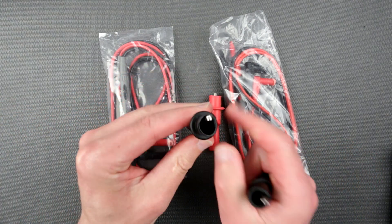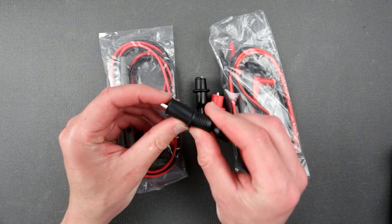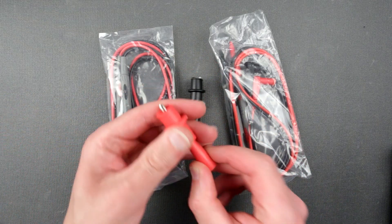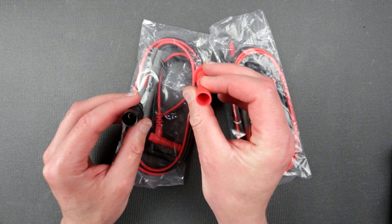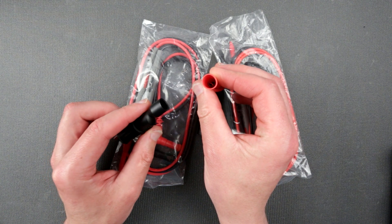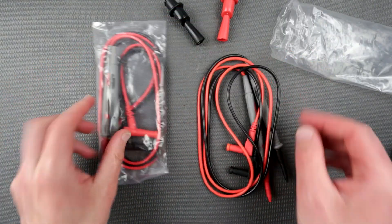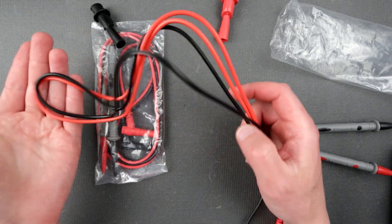These alligator clips are very, very hard and barely open. Look at the difference compared to the clean tools — these still feel so much better. The cheap ones look kind of crooked and seem squeezed by pliers at the opening. That's probably going straight to the garbage.